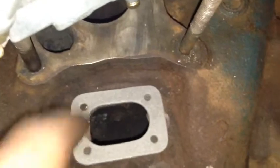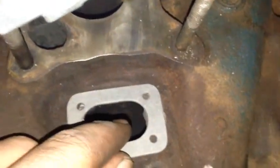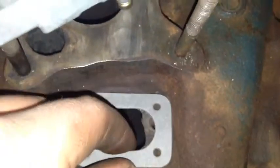I guess it didn't come with a gasket for that. I have no idea what this goes to — there's nowhere for it to go. Yeah, that's where that goes, it's just the holes are wrong. Well, I can just modify it — drill a hole.